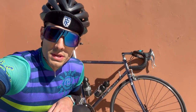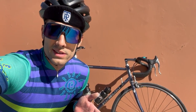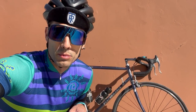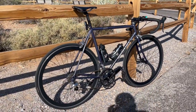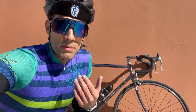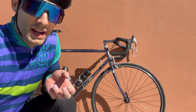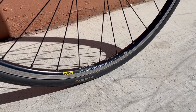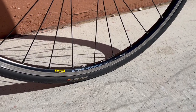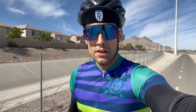I wound up switching to the Mavic Open Pros instead of my H Plus Son SL42 wheelset. According to velomine.com where I bought it from, the SL42s are about a pound heavier than the Mavic Open Pros. I'm not concerned with weight — I just want it to match. It's more of a box section looking rim, though it has a rounder profile. It's really solid, stays true, and I think it's really fast for what it is.